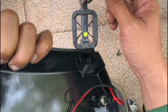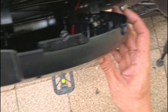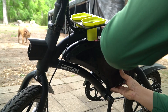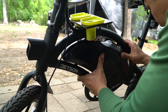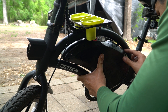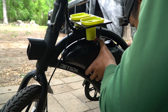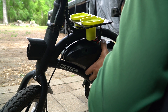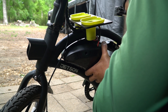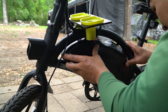Now when you put this cover back on you want to make sure you're not pinching any wires. If it's not sealing flush, you've got to check in here to see what's the deal — is there something in the way. There it goes.